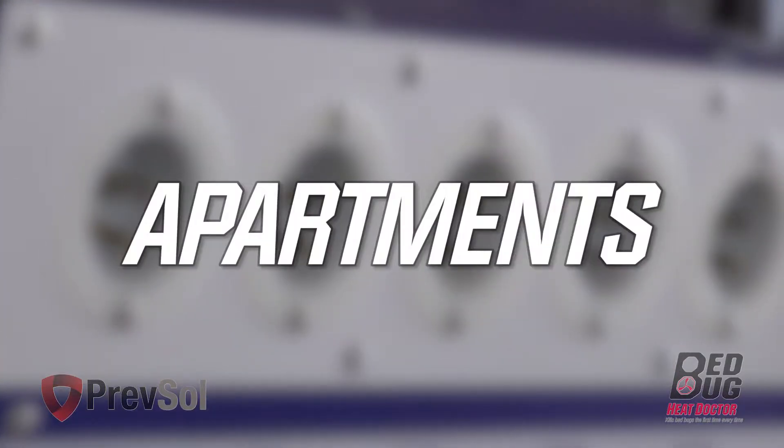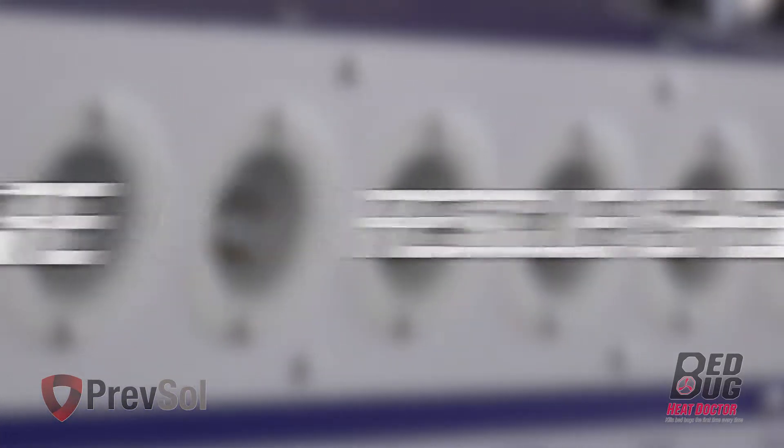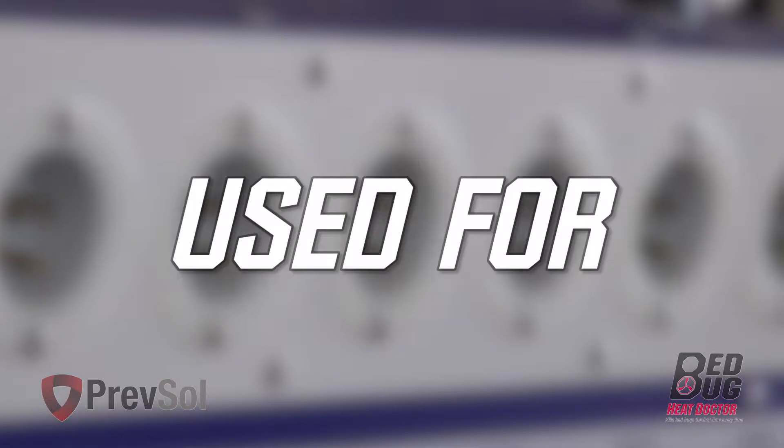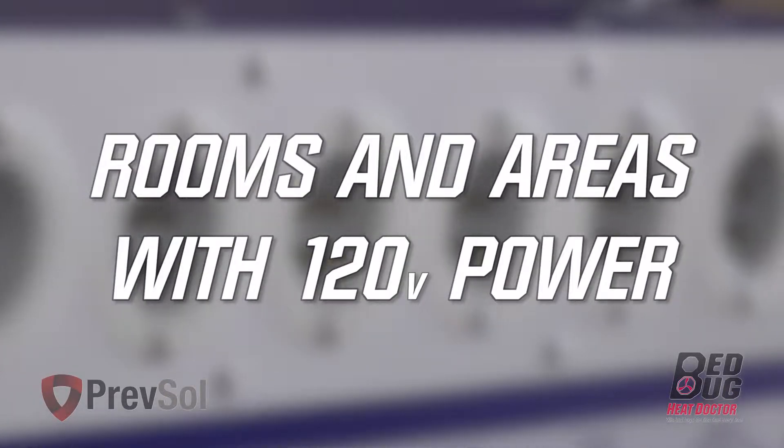The BK10 is for apartments, hotels, camps, homes, hospitals, rescue shelters, and more. The BK10 is used for 400 square feet and rooms and areas that have 120 volt power.